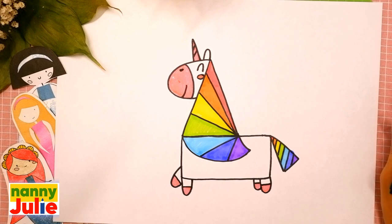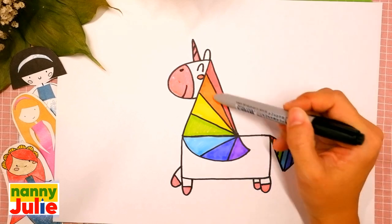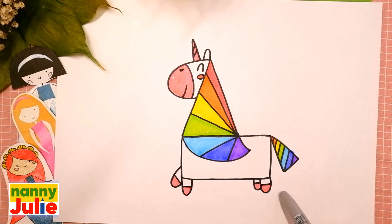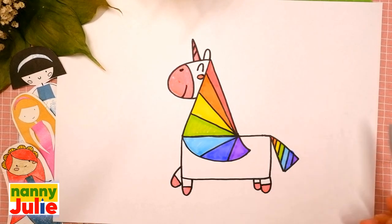Hello friends, I'm Nanny Julie, nice to see you today! We are going to draw a cute unicorn. Let's look at the picture — it has a head, horn, mane, body, tail, and legs. Let's look one more time: head, horn, mane, tail, body, and legs. Check my Patreon for cute coloring pages and private drawing lessons for kids on Zoom.